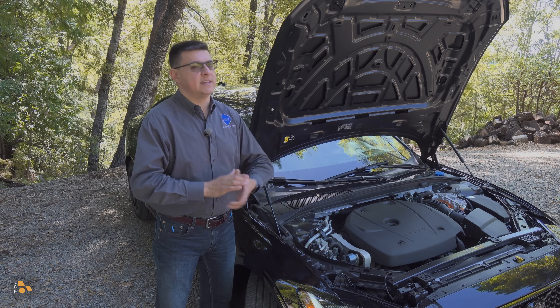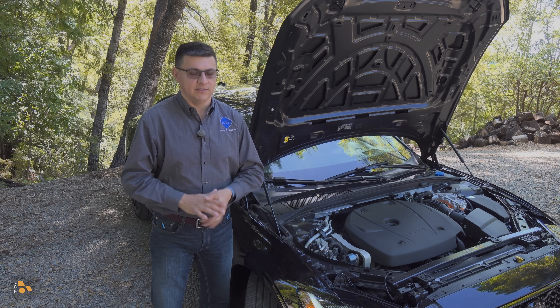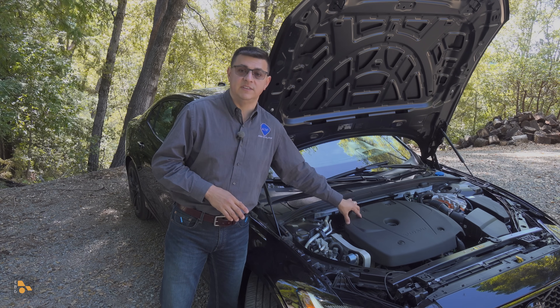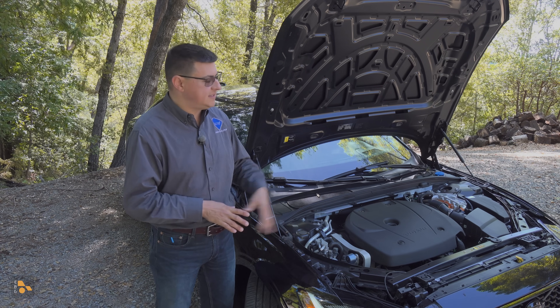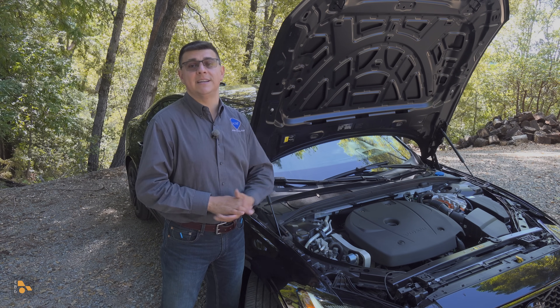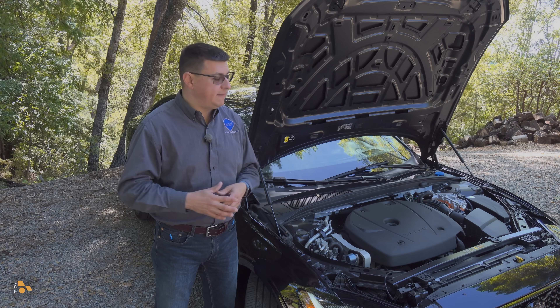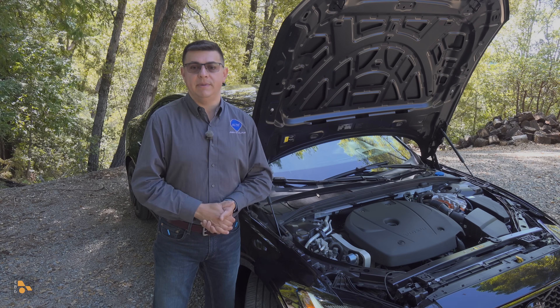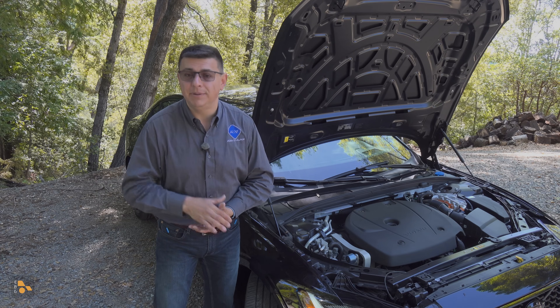But this is a lot more efficient than the setup in the Lexus vehicles, for a number of reasons. One of them is the engine itself being more efficient, then we get the eight-speed automatic instead of a six-speed, giving a larger gear spread. And then there is the way this vehicle uses the electric motor in the back, because the Lexus is not a plug-in hybrid.